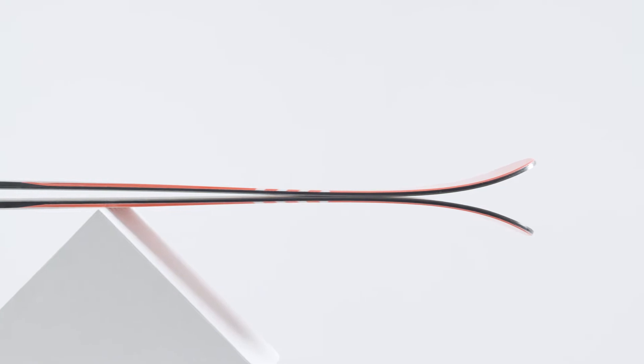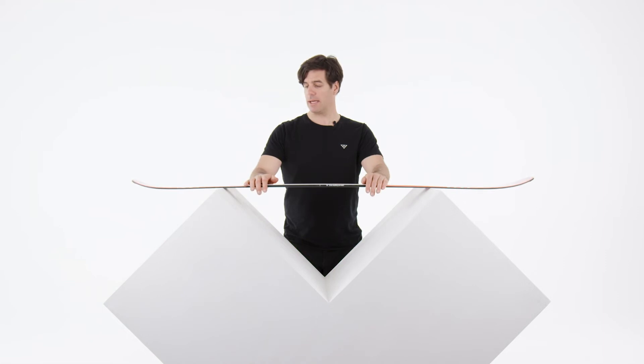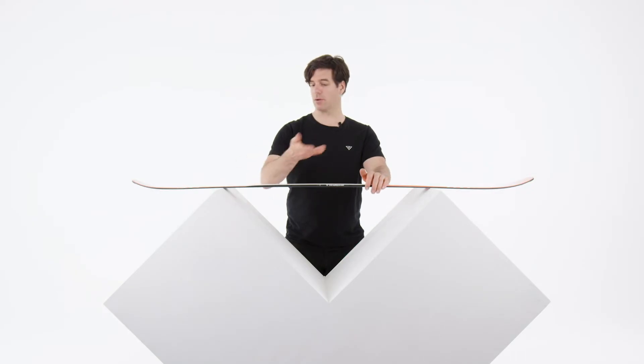With the classic camber you have a bunch of pivot with the rising tip and rising tail. The turning radius is going to be 19 meters, and it's a good radius to cruise and to carve in the ski resort. I really like those kinds of turns.